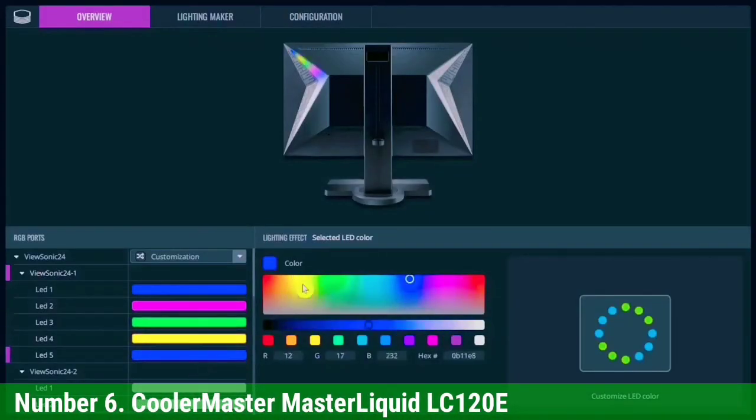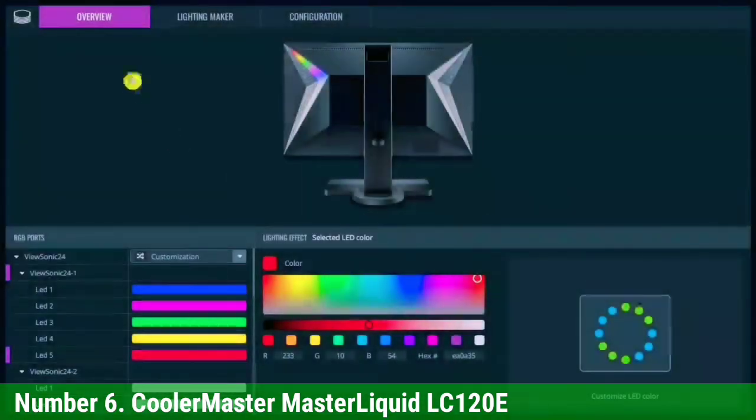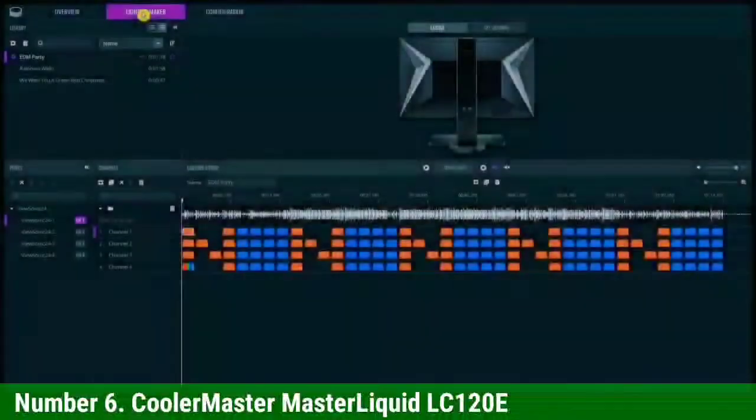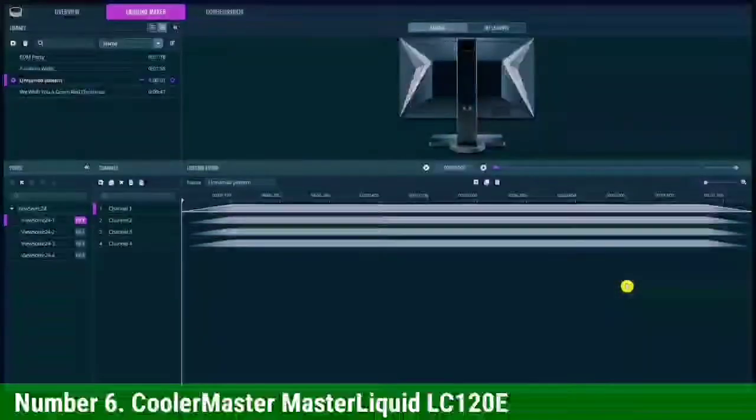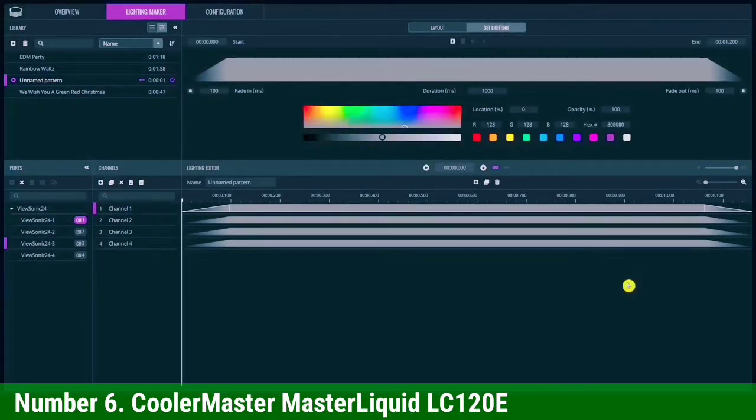Number 6: Cooler Master Master Liquid 120. Cooler Master is next on our list with the Master Liquid 120. It delivers efficient cooling with a dual-pump 120mm fan system. It keeps your system running effectively, even in high-load times when your processor is working its hardest. This one from Cooler Master has a low-profile dual-chamber pump that delivers sizable performance leaps over many of the previous models that Cooler Master has launched.